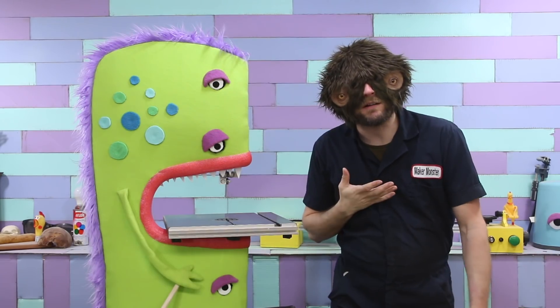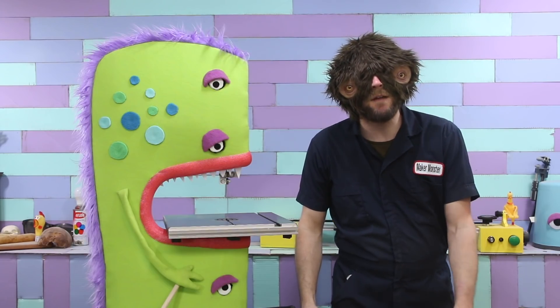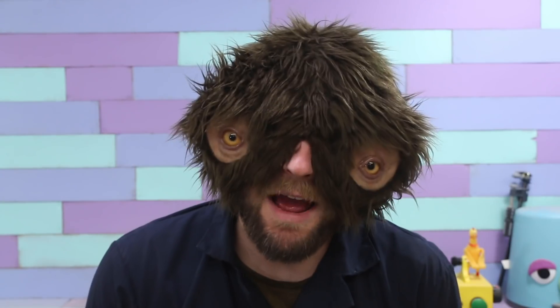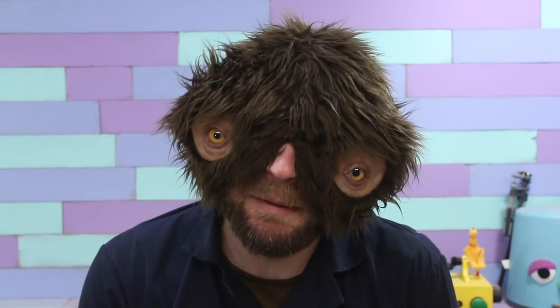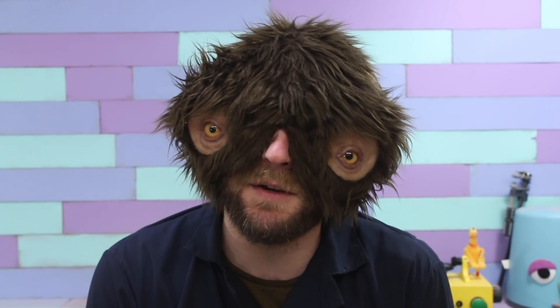Hello! We are all very excited to have him joining the team. Please be sure to give him a very, very, very warm welcome down in the comments. Now, we spent most of the past week on his orientation, so I don't have a full project for you today, but instead I'm going to take you along as I try to figure out something that I'm sure will find its way into many, many projects in the future.